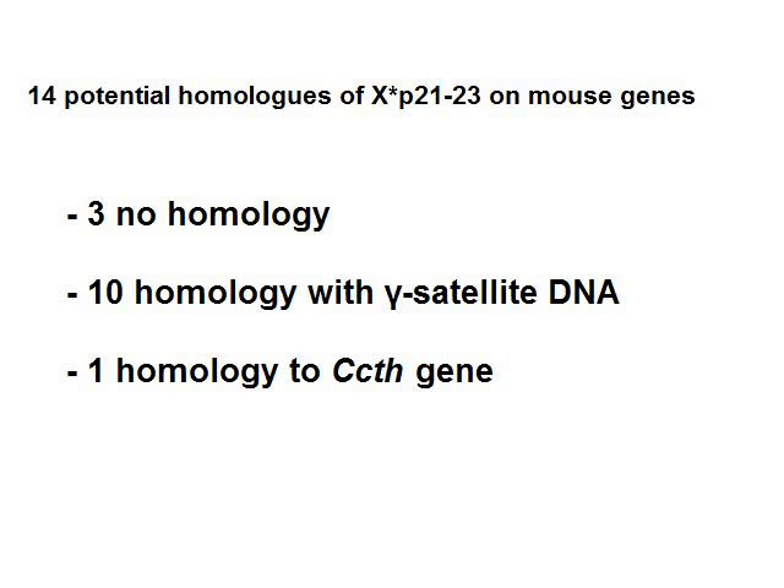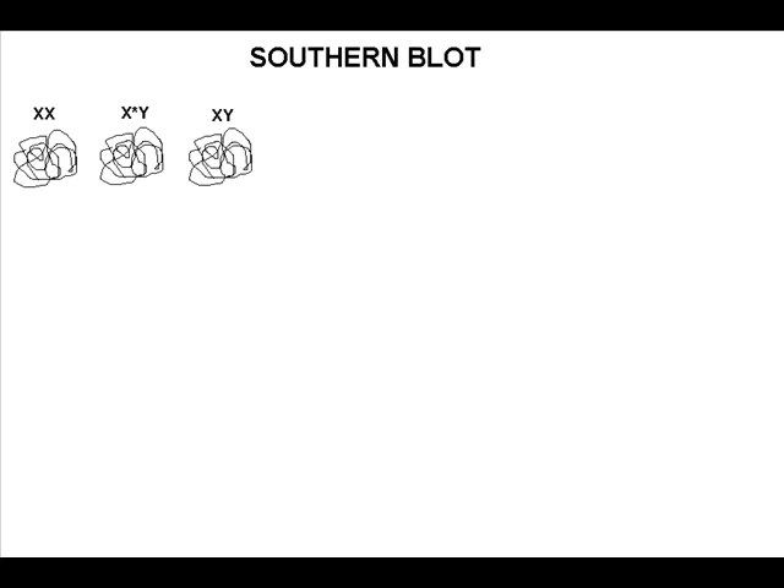To find out more about the CCTH gene, scientists used a method called Southern blotting. In this technique, chromosomal DNA from three different wood lemmings — namely XX, feminizing XY, and XY genotypes — was isolated and digested with endonucleases. In this way, the DNA is cut into multiple small pieces of different sizes.